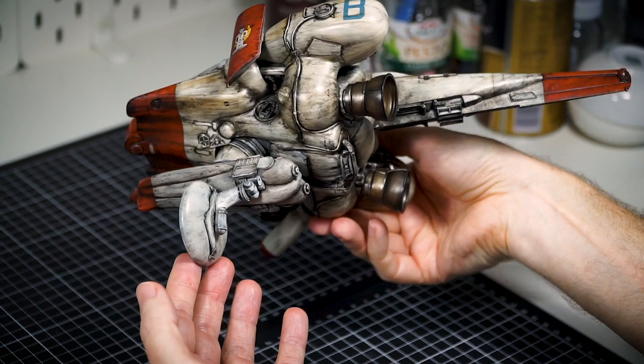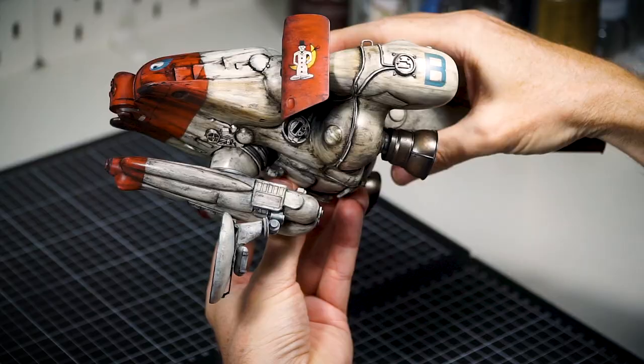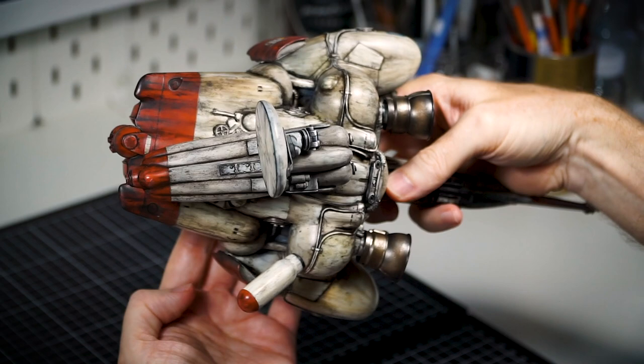My finish is trying to replicate how it might look towards the end of the re-entry burn back to Earth, and I'm thinking of calling it 'That Was Bumpy' — what do you think?